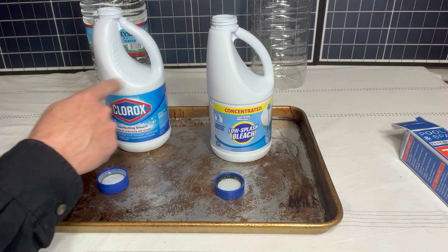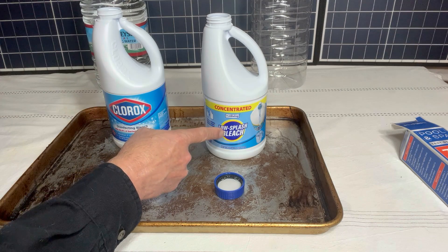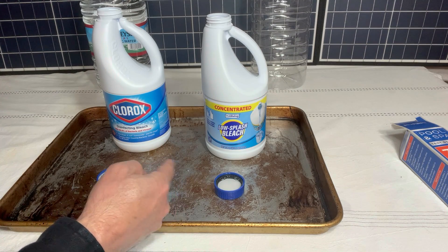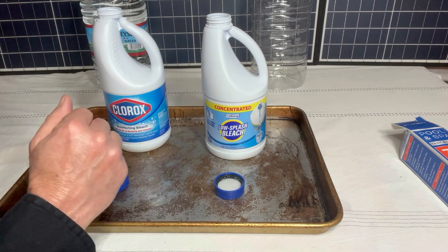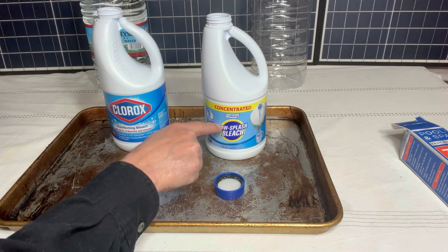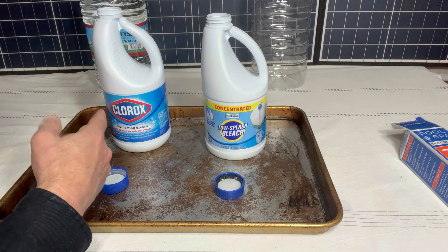I put a little bit of each jug of bleach into the lids. This one is low splash bleach — and it's obvious as I was pouring them out, there's a big difference between the two. It actually looked like it poured slower. It still has a concentration of bleach in it, but if you choose not to get the Clorox, you don't want low splash bleach, scented bleach, colored bleach, or anything like that. You want just straight unscented bleach.